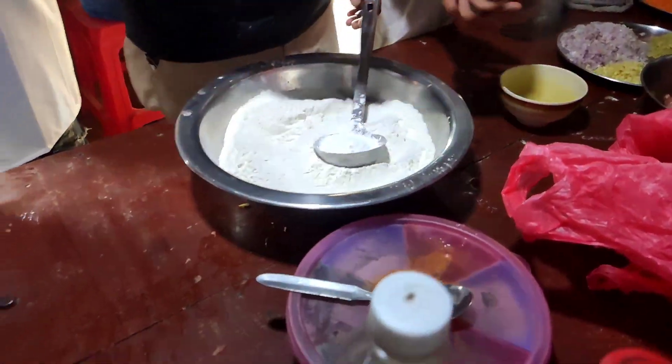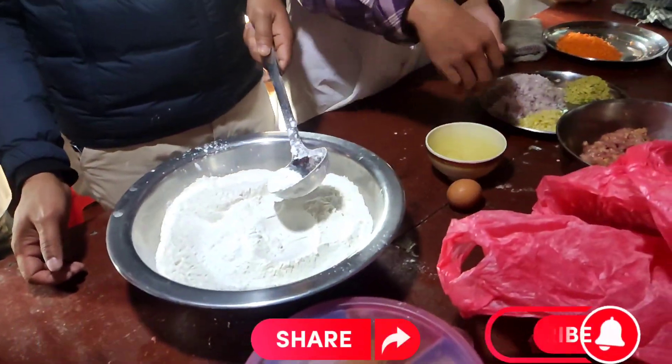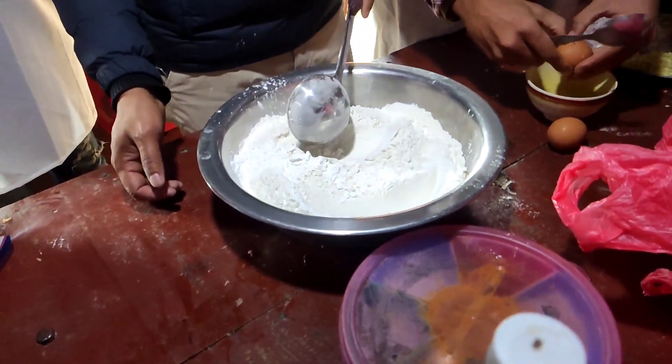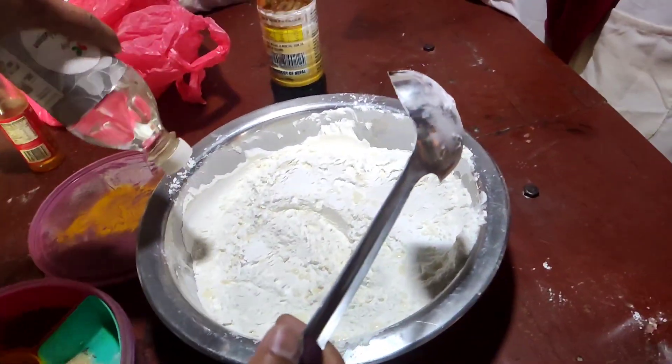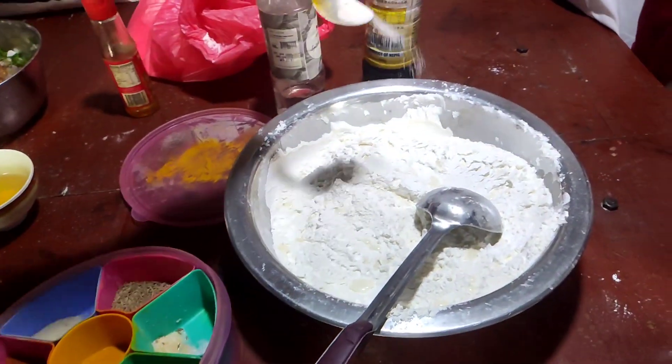Wanton soup. We are making a little more than 100 grams of corn flour. We are making a lot of corn flour.